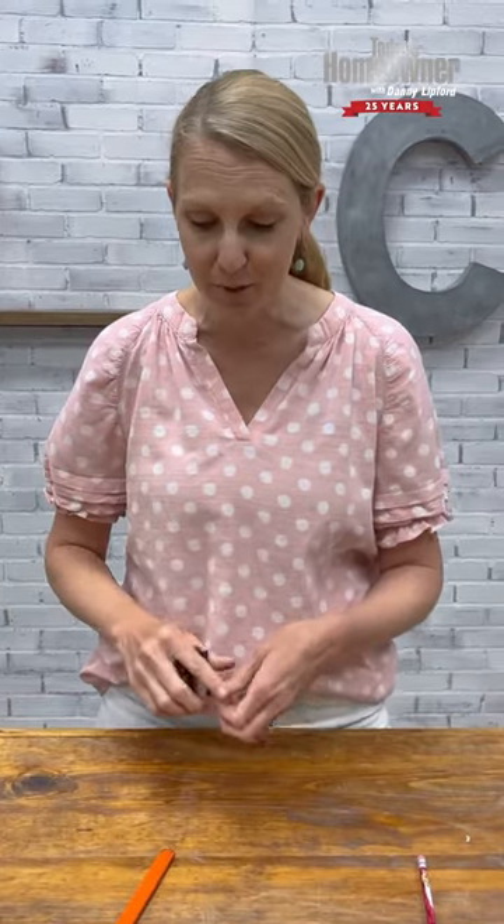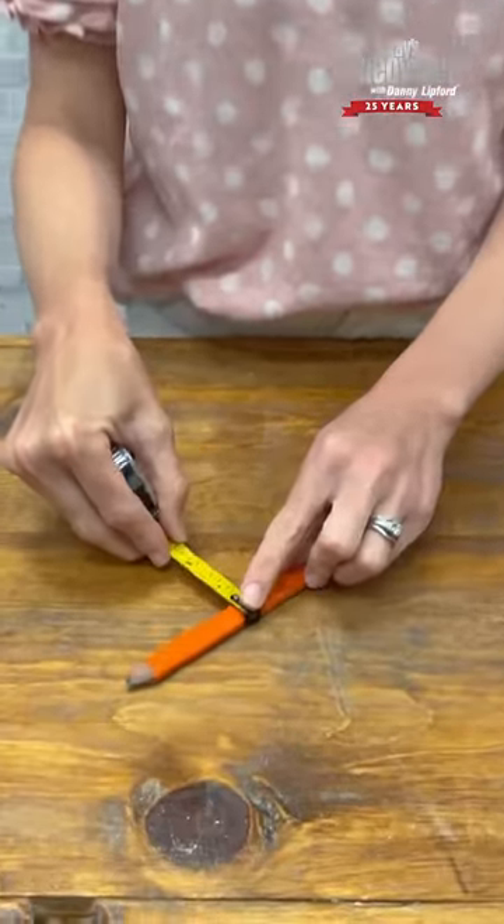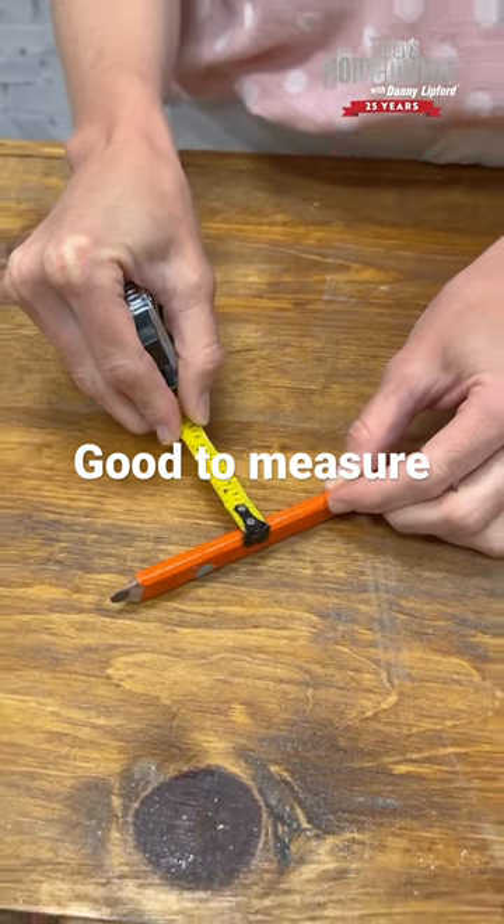Another cool thing about carpenter's pencils: they're actually half inch across and a quarter inch if you turn it up on its side, so you can use it for measuring too.